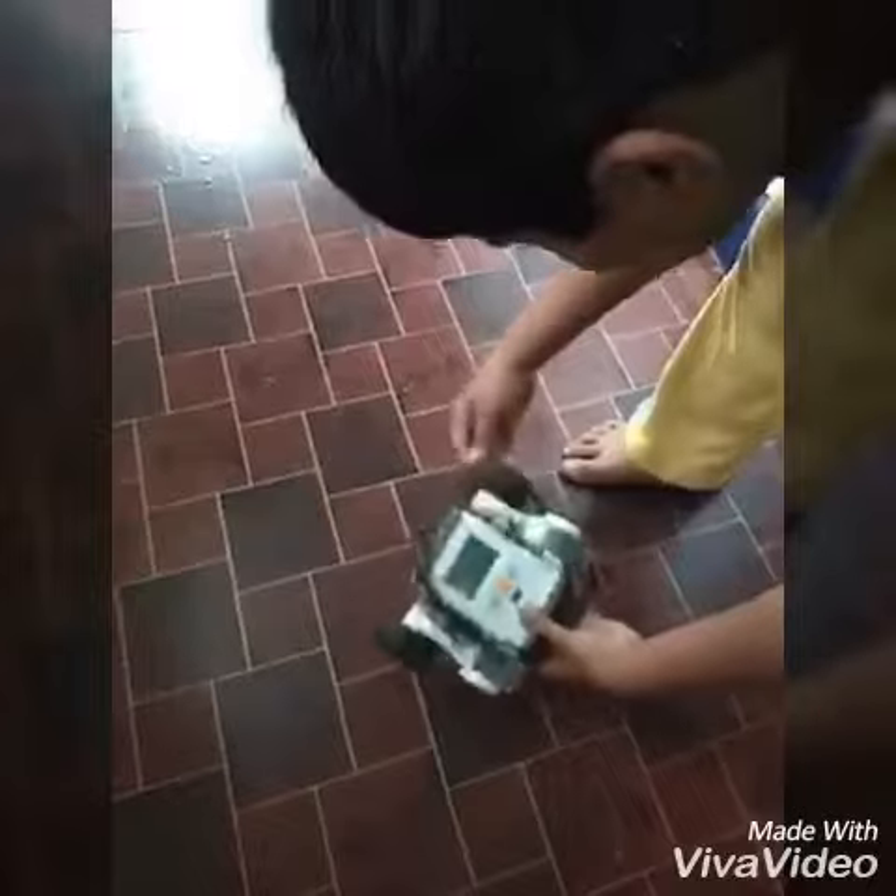Welcome to Robotics Academy channel. I am Harsha from Garibatri School. Go Standard.